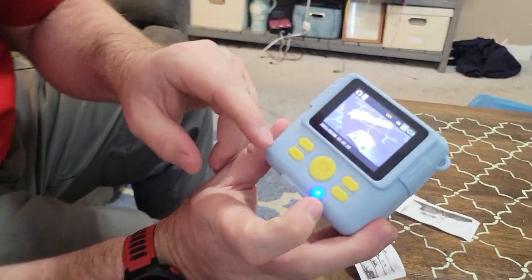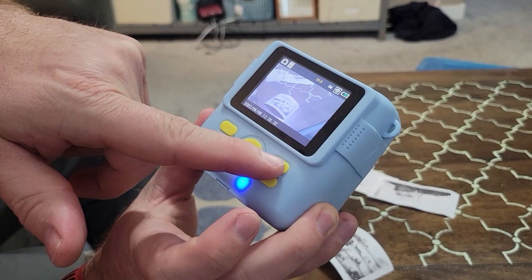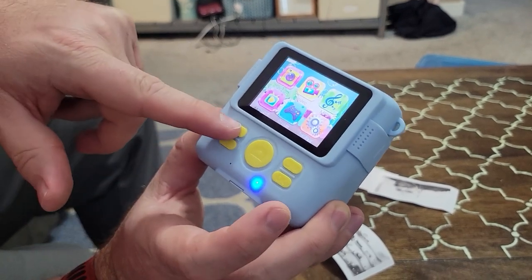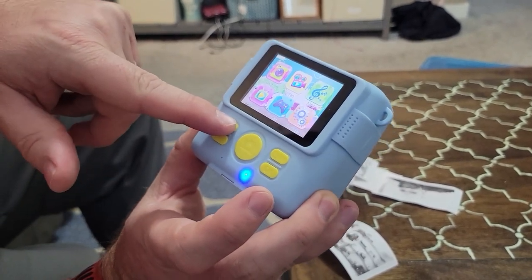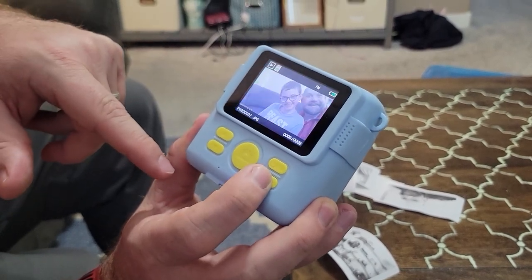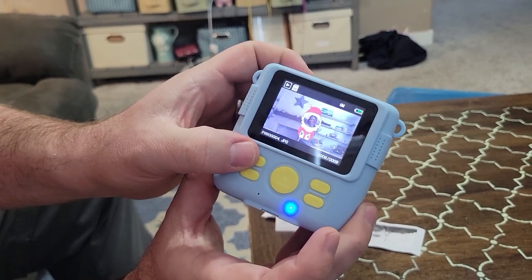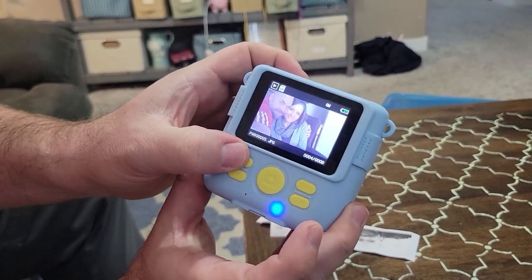Now we want to look at playback. If we go back to the main menu by hitting the power button, then scroll over to playback and hit okay, now we can scroll through our pictures. You can see all the things we've done.